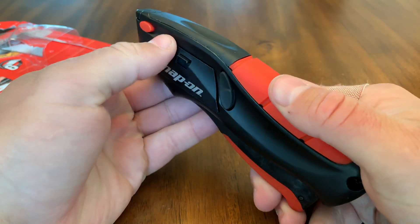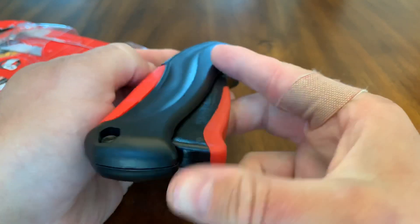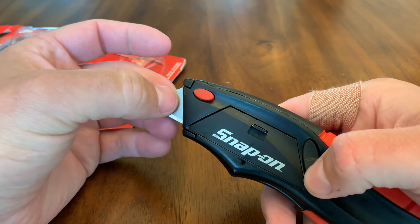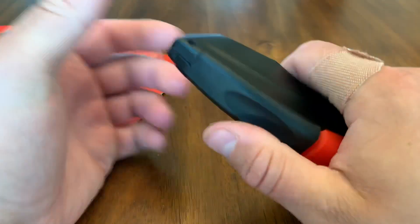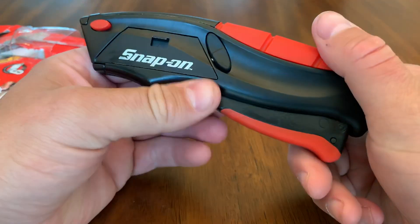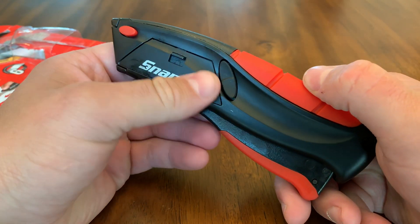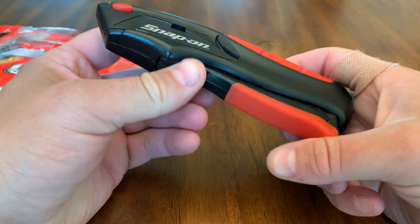I think everybody should have one. If you get this Snap-on version, it comes with a lifetime guarantee. It's a great overall high-quality utility knife, and it's durable — definitely heavy, not one of these lightweight ones. You get what you pay for.